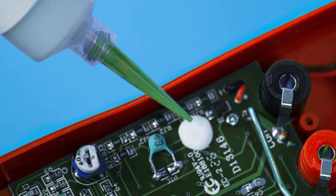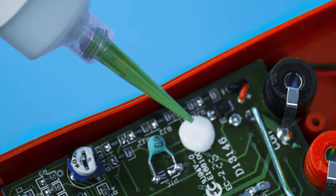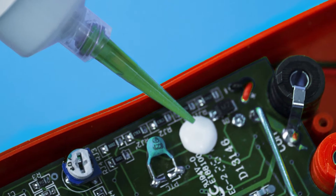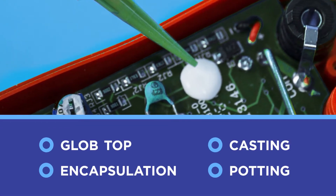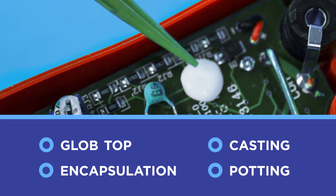MasterBond EP39MAO-HT is a two-part epoxy notable for its low exotherm. It is well-suited for applications ranging from small encapsulations to large volume castings.